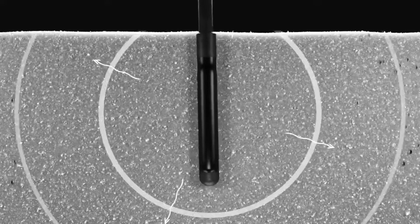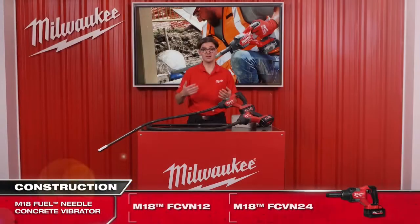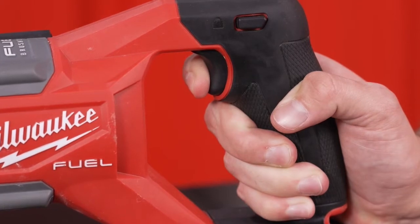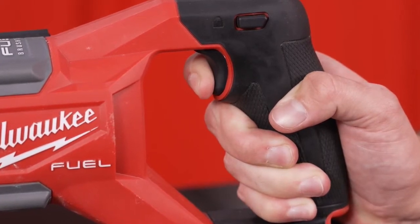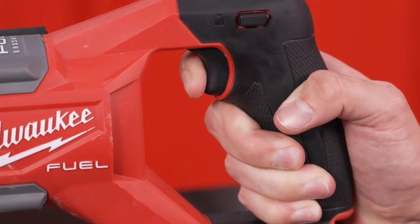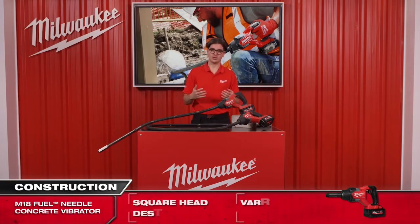For optimum control of the power and level of vibration, we have added a variable speed trigger. This is ideal, for example, when working in confined spaces where extra care is required when vibrating concrete. For all-day working comfort, portability, and power control.